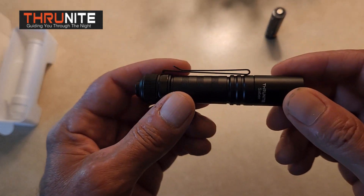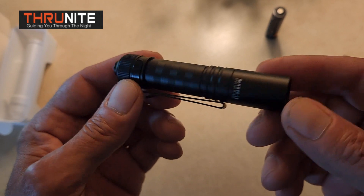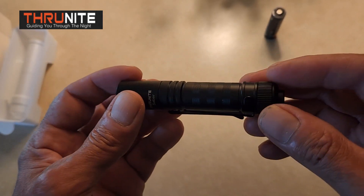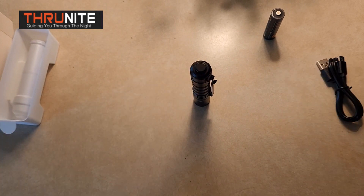There you guys go — the brand new ThruNite Sabre EDC flashlight with improvements. Very good flashlight. Check out the links I'll leave down below. Pick yourself up one, maybe a couple of them, and check them out for yourself. You will not be disappointed. Thanks for watching, and we'll see you again in the next one. Bye-bye.